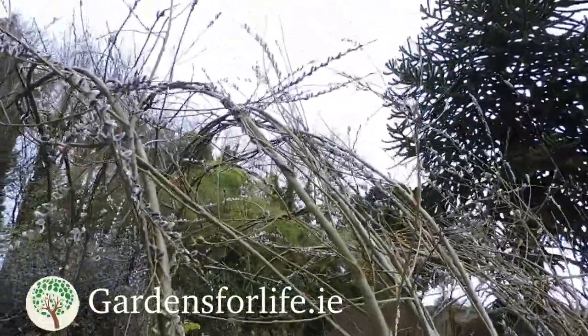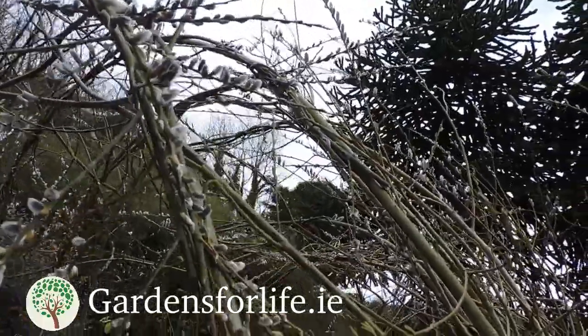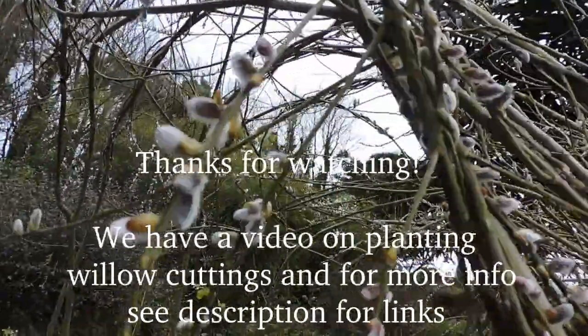As you can see, the willows themselves are actually providing bee food already. So there's the little flowers.